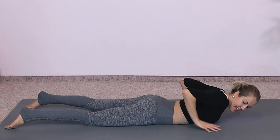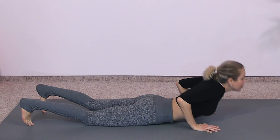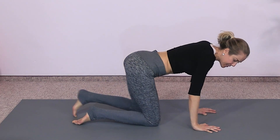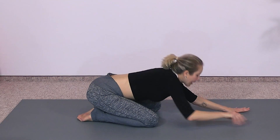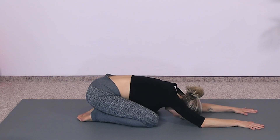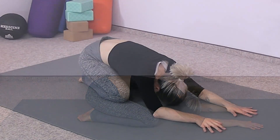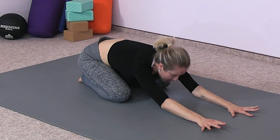Come down, bring your hands by your chest, tuck your toes, inhale, then exhale — use your core and your breath and come into a brief little child's pose. Sit back, exhale, hands forward. Go ahead and come on up.